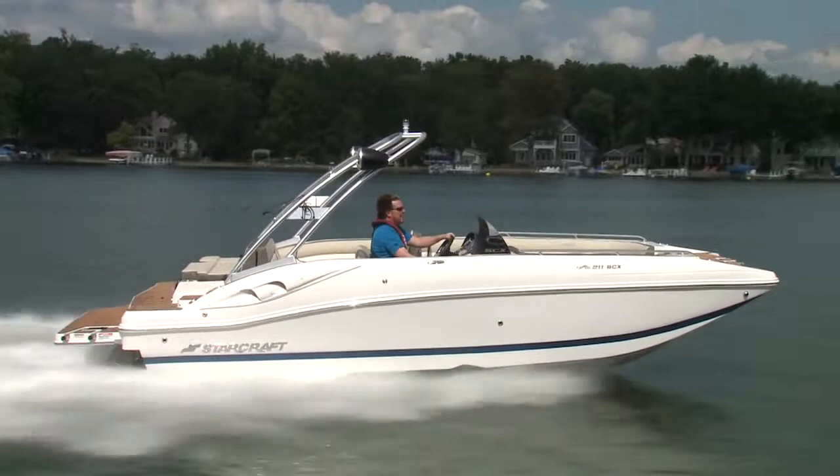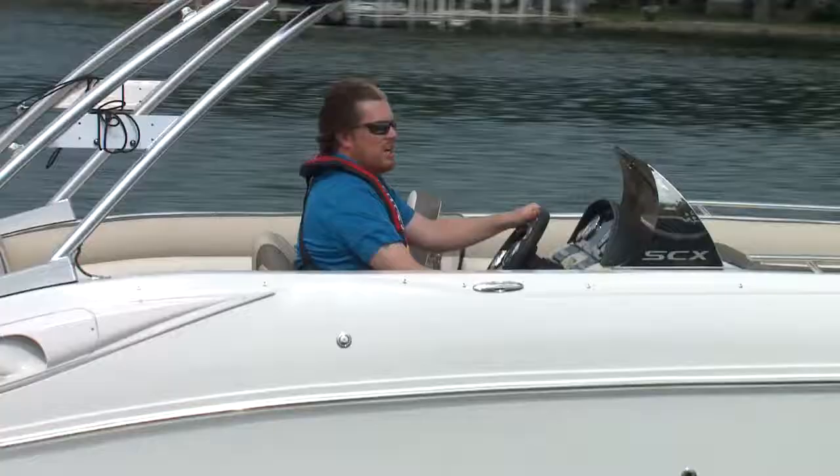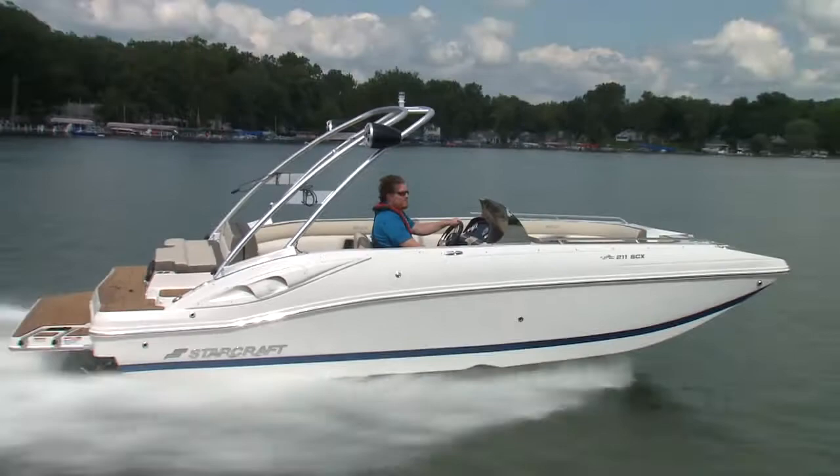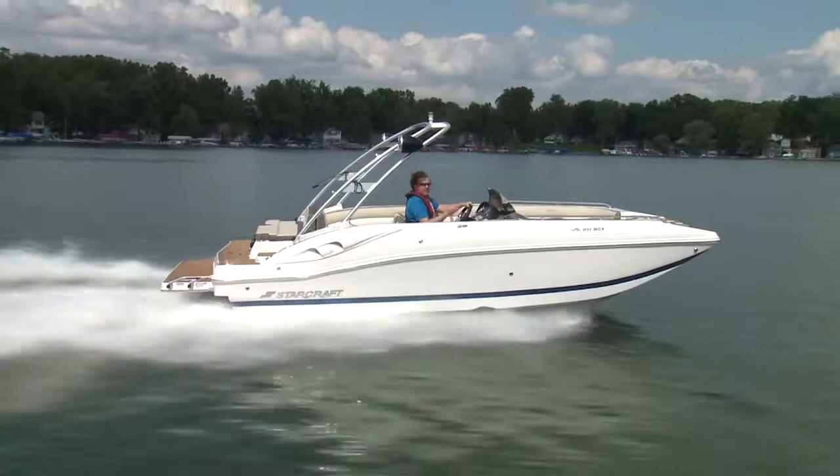I'm Steve Bull and this is the 2018 StarCraft SCX 211 Surf Series. When Volvo introduced the forward drive a few years ago, it totally changed the game. Now this, the 211 SCX from StarCraft, is a surfable boat. They've got a Surf Series badge on the side.